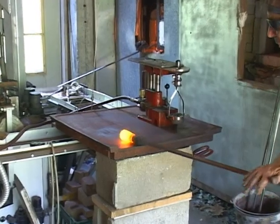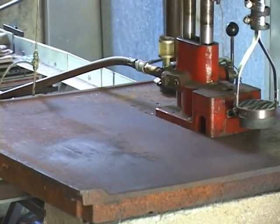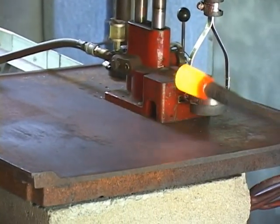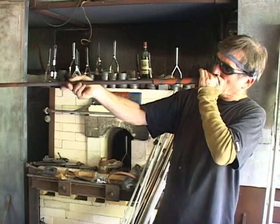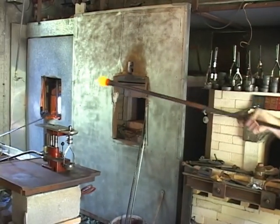This is called marvering, where I'm centering that gather. I've actually been getting more and more into doing really utilitarian blown stuff that might have been made around here in the 1800s. I still do fancy goblets and things like that, but I really like old funky blown stuff too.